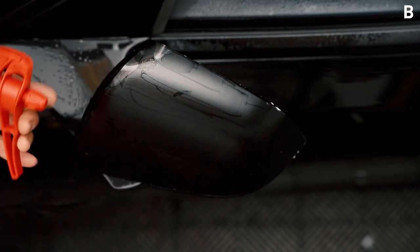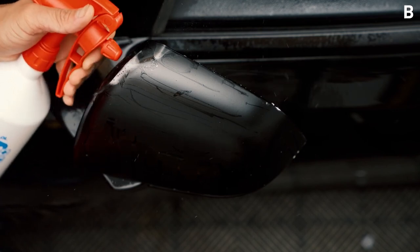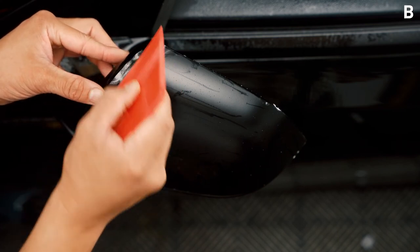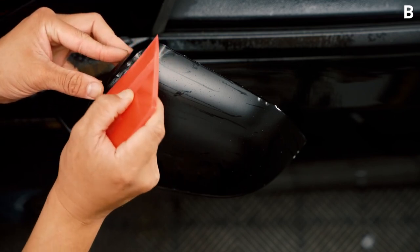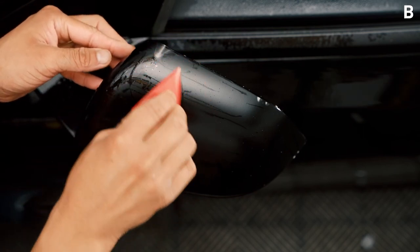Go ahead and spray some tack solution where you see fingers and wrinkles, and gently move your squeegee across to completely anchor that. It's easiest to go diagonally instead of going directly into it when you are squeegeeing out wrinkles. Do it for any remaining fingers or wrinkles you have left.